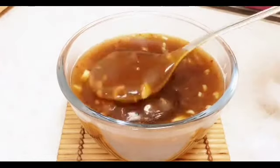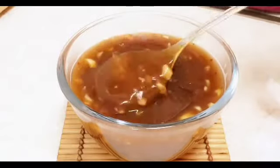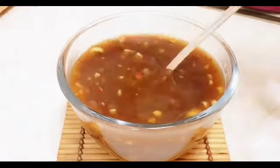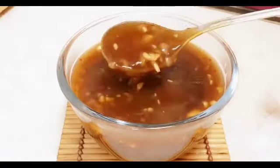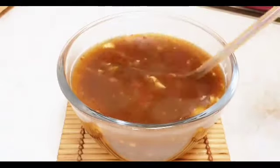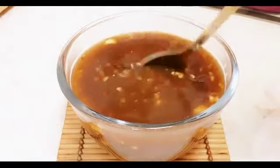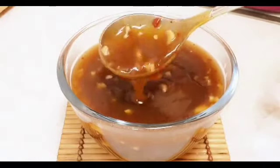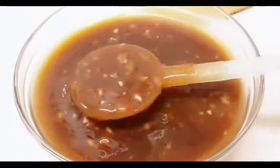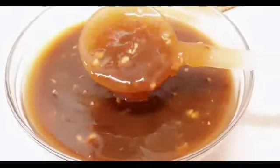Ito na po yung ating manong sauce. Masarap na po siya, lalo pa po natin siya pinasarap sa ibang dinagdag nating ingredients. Try niyo po — siya ay napakamalinamnam at mabango. Pwede po ito sa mga barbecue na chicken, feet, or yung mga binabarbecue sa labas. Subukan niyo po siyang lagyan ng butter — siya po ay napakabango. Kung masarap na yung manong sauce, lalo pa po siyang mas masarap.